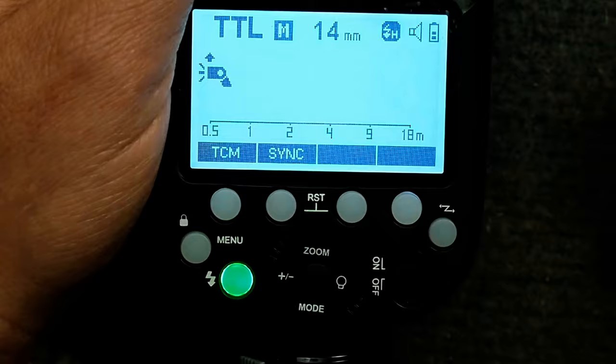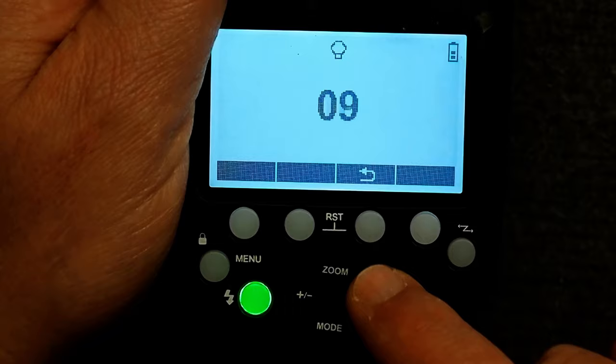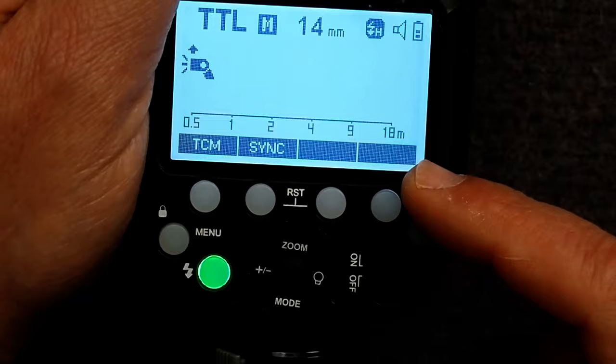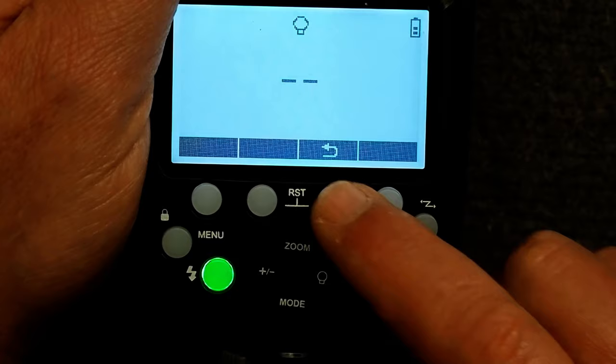Now let's look at one of the special features: a modeling lamp is built in and we can turn it on. I can adjust the power brighter or darker by rotating the dial. Once I have the setting I want, I can go back and the modeling lamp stays on until I turn it off. To turn it off, I go back in and click the set button — this toggles the modeling lamp on and off.